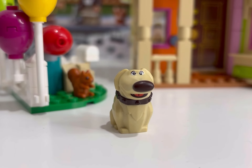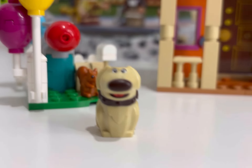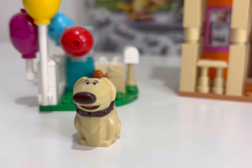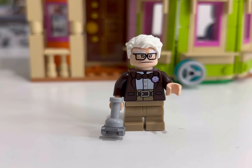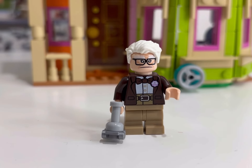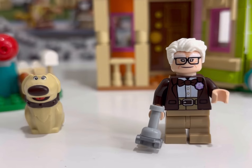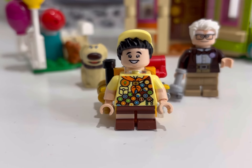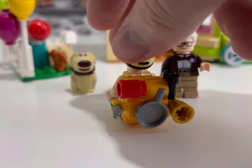Speaking of Doug, he is the first of our three minifigures. I think it looks great — it would have been very difficult to make this inaccurate from LEGO's perspective. Next up you've got Carl Frederickson, the star of the show. The one thing I would have liked to see is the tennis ball aspect on the bottom of his walking stick — that would have been a nice touch. You get two face prints with Carl.